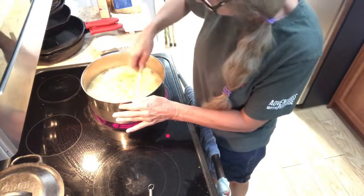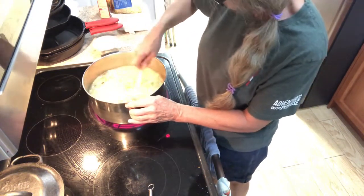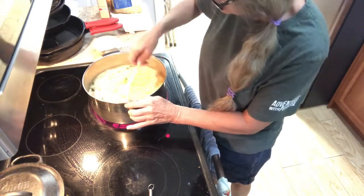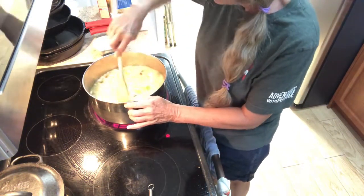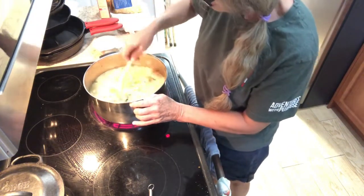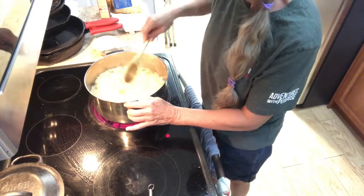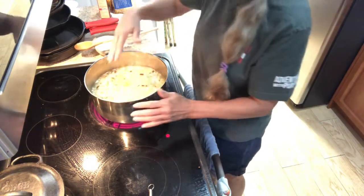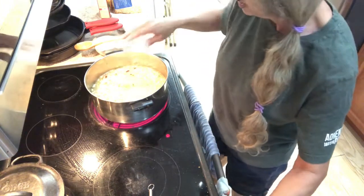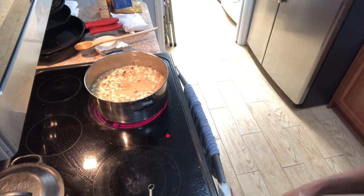Then you're gonna bring this up to a boil and let it simmer, probably for about a half hour to 45 minutes, and then let it cool. You can put it in your refrigerator, or if you're gonna have it for supper, just put it on the table. When I simmer it I just put my lid on tilted. And that's it.